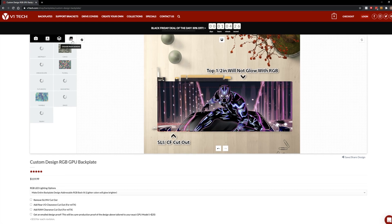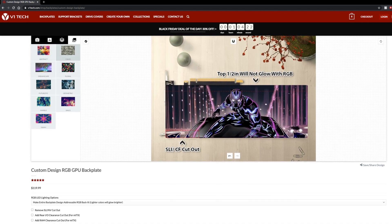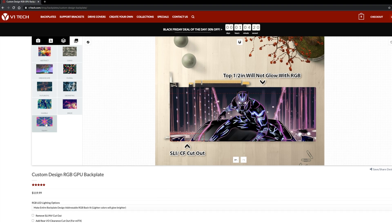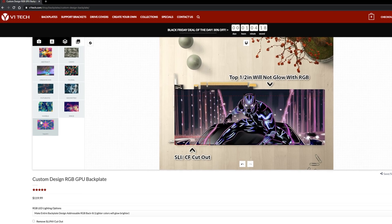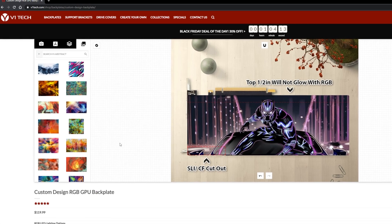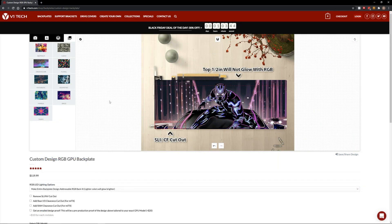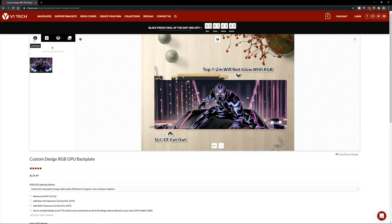The next tab over is choosing from already set designs. You can go in here and choose from their pre-made templates or designs if you don't have a picture or just want one of their existing options. There are a lot of different designs to look through. Let's say we're happy with that and all we want is just that picture — nothing else.